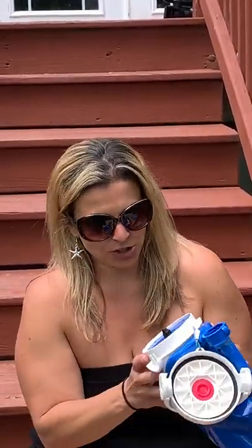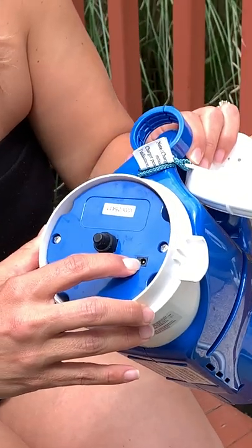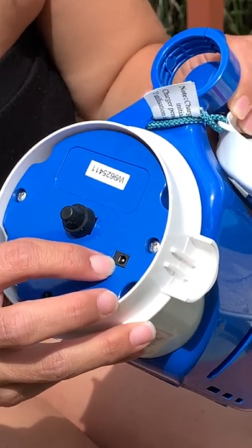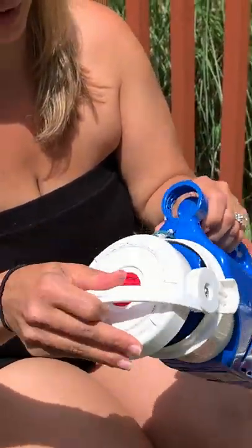What I want to show you first is that this is a rechargeable cordless vac. Here is where the plug goes in and it turns green or red on the part that is charging. You do not have to charge it every day — I probably haven't charged it in almost a week and it's fine. When you're done, you pull the plug out, put this on here like this, and close it up.